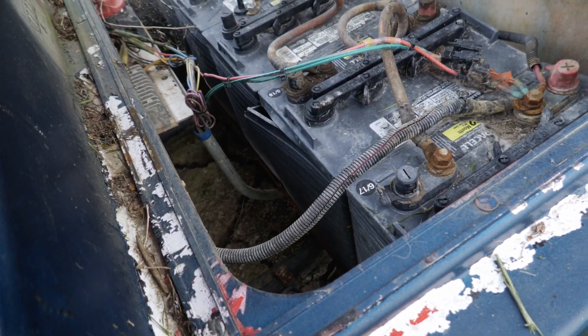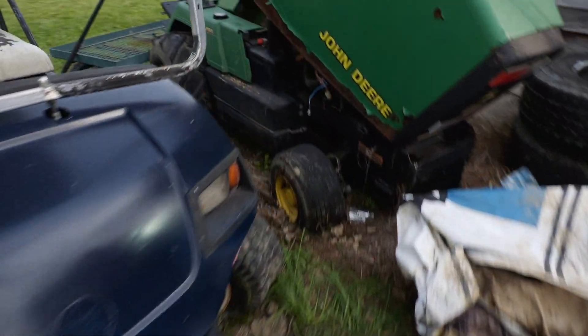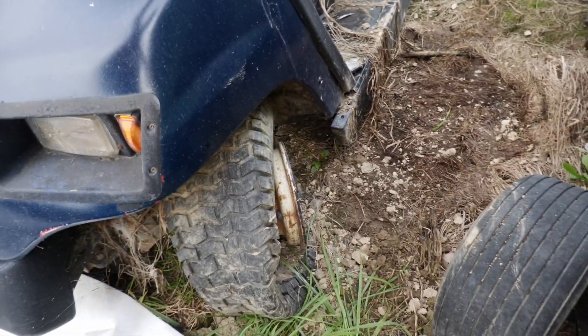Along came winter, and as you can see, many of these batteries had their cases split out — they actually froze. We've also got a flat tire here we're going to have to deal with. It's been sitting for a while, so we may find some other things too.